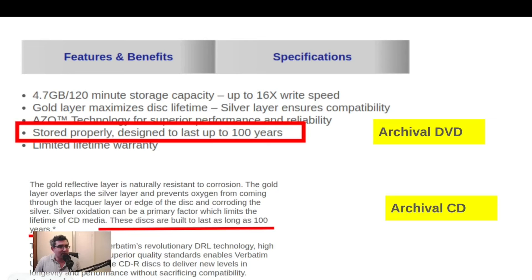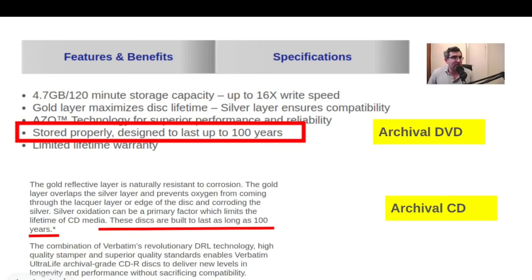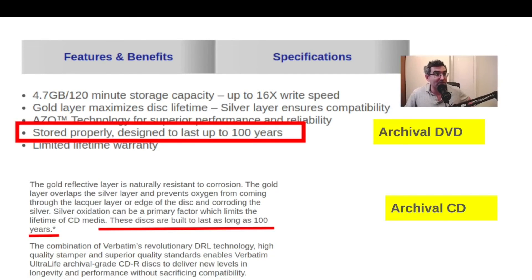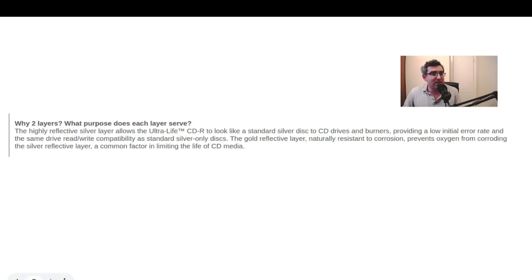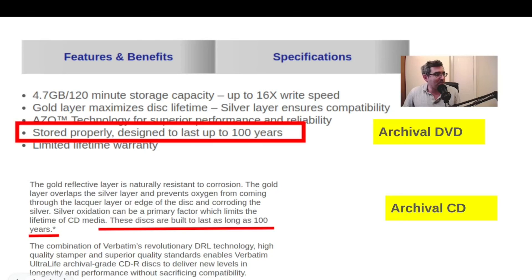So that is basically the answer. Just a little bit more about the expected lifespan for these products: the archival grade products do cost about three to four times as much, but they are supposed to be better — Verbatim is saying that they're better. If you're looking for the best archival grade CDs and DVDs on the market, I think those might be it. The archival DVDs claim up to 100 years, and for archival CDs they make the same claim of up to 100 years — with the caveat that they have to be stored properly to get that lifespan. So that's the difference, and if you're looking for the very best archival CD and DVD within Verbatim, those would be good choices over the Data Life Plus products. Thanks for watching until the next video.